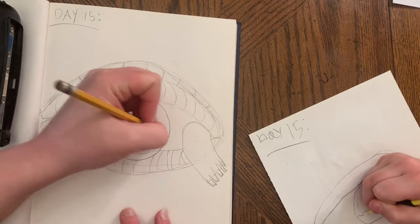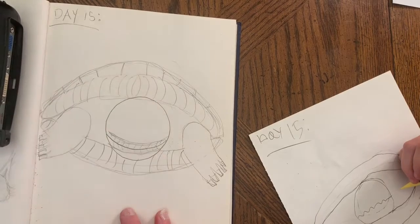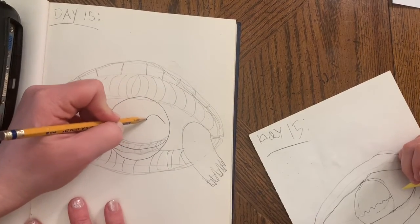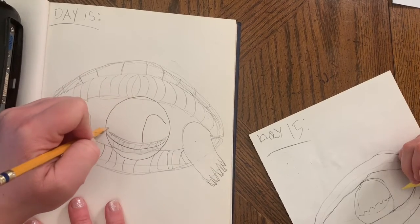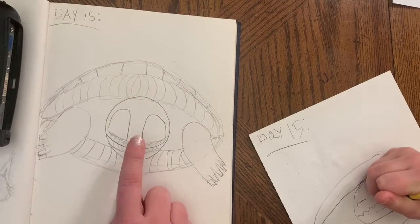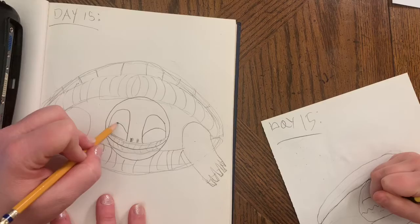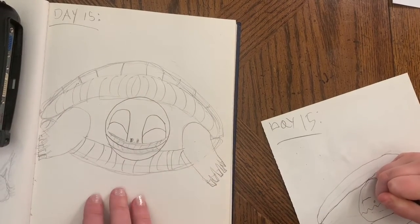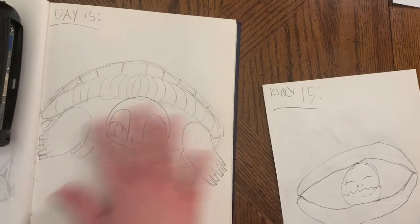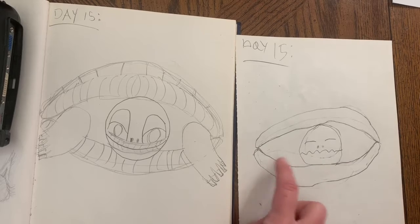This little turtle mouth is gonna come right here across — one line for the mouth — and then you can give him some lips too that go across. Then his little turtle eyeballs, and his little turtle nose with two nostrils.